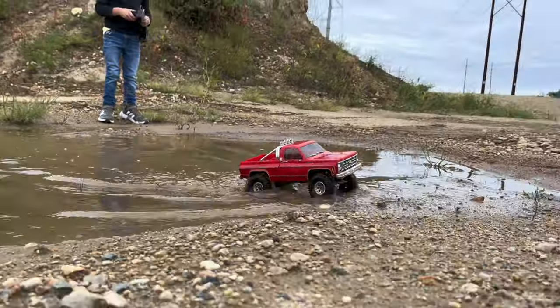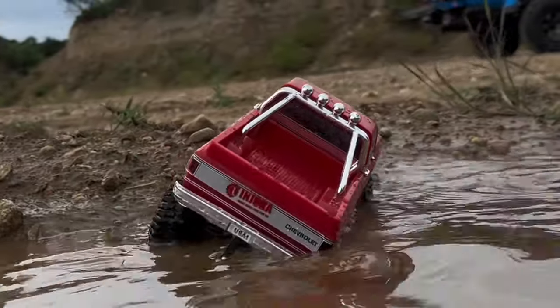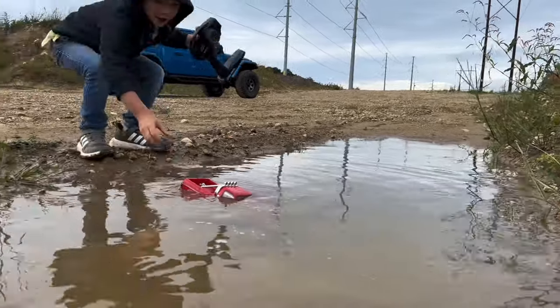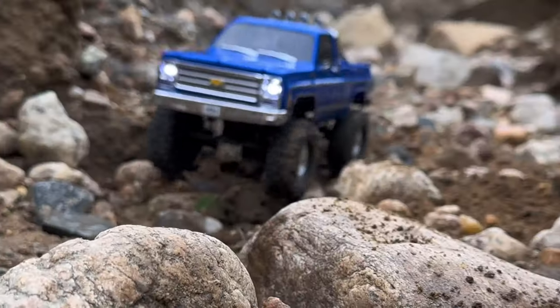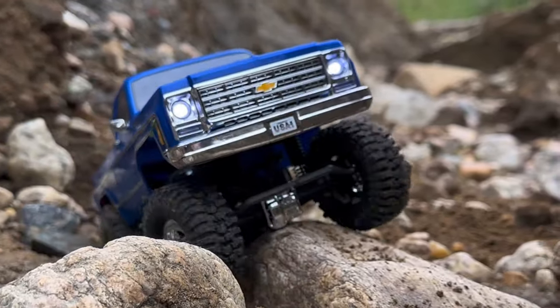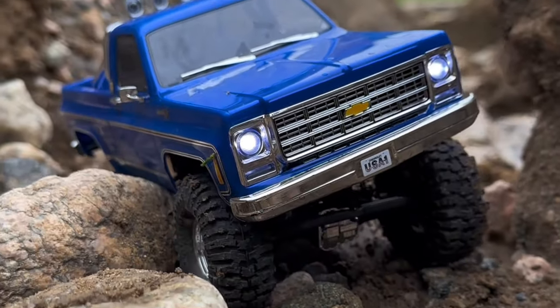Axel and I really torture tested these things, and they held up great until we found out first-hand that they are not waterproof when Axel's motor gave up the ghost after being submerged in muddy water earlier today. While these motors are optimized for different gear sets, you could mix and match — put the speed motor with stock gears for a lot of wheel speed, or the high torque motor with crawler gears for something really slow and torquey. If you can grab both for under $40 and a couple of gear sets, you could have a lot of fun just swapping things in and out. Overall, a great set of motors. I'll put the link in the description — let me know what you think in the comments, like and subscribe, and I'll see you in the next video.